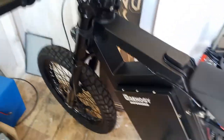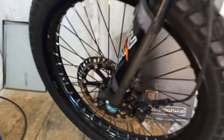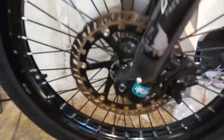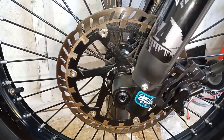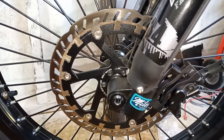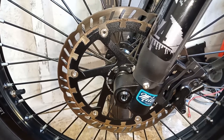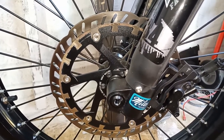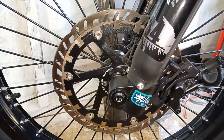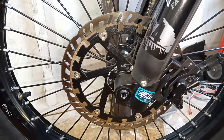Hey guys, so this is my CS20 e-bike and I want to share with you the brakes upgrade that I did. As you can see, I have the Magura disc brake — this disc brake is 220 millimeter, the biggest one I found. This bike comes with 203 millimeter rotors, but I was able to adapt this one because I felt like I needed more braking power.